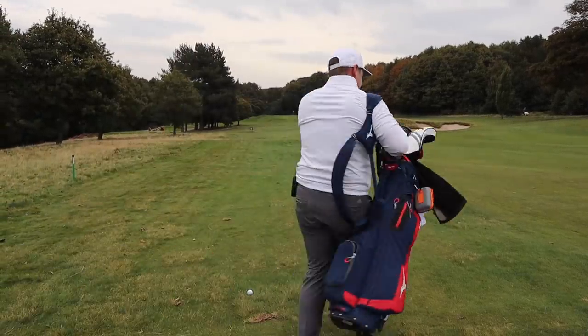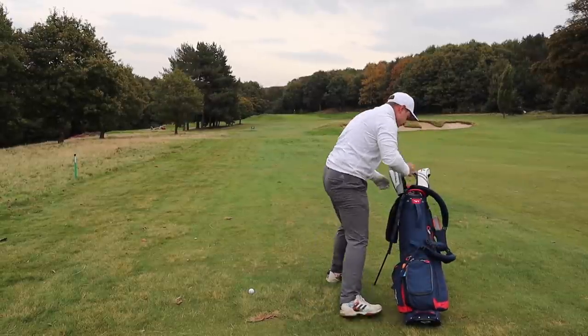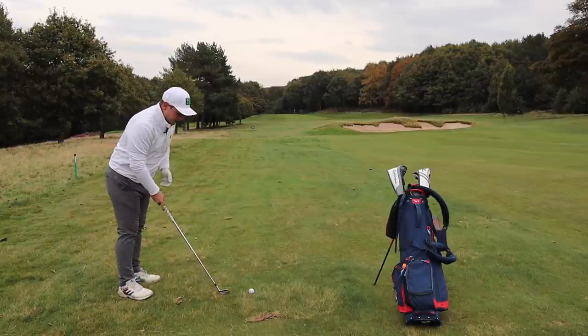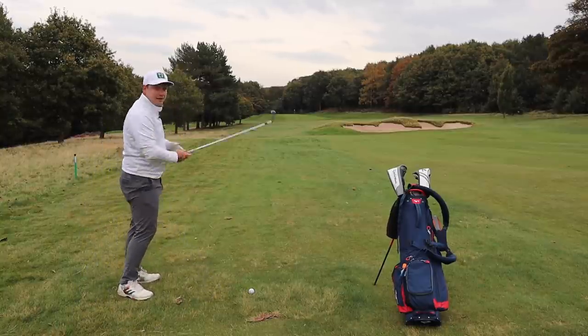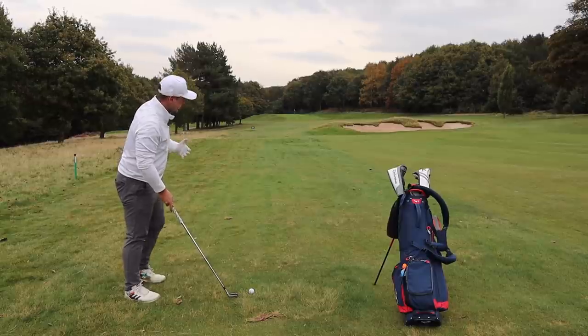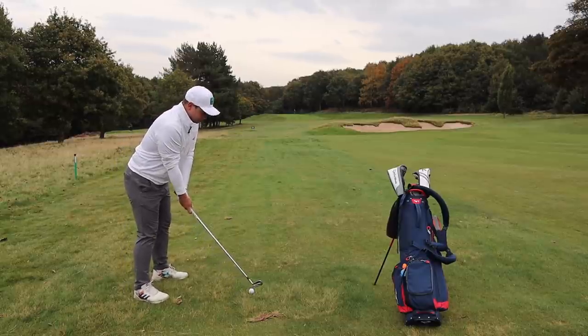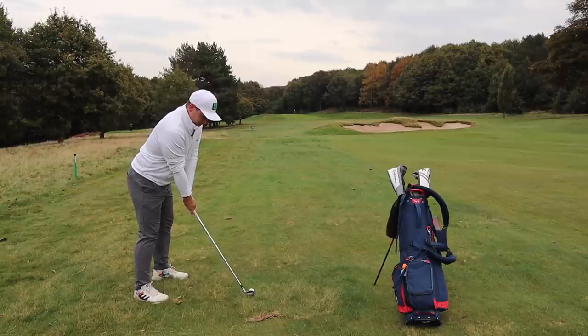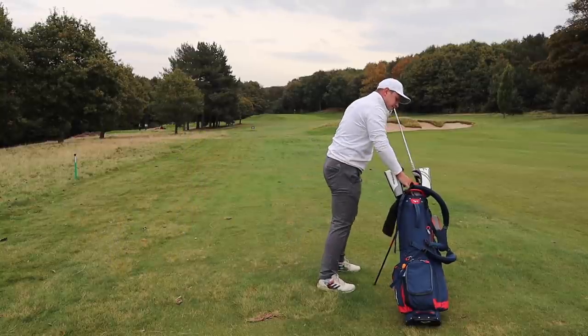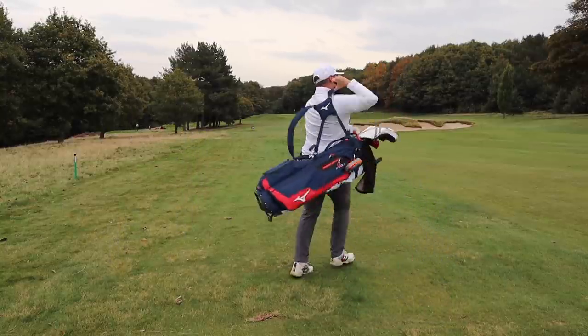When you are testing drivers it's imperative that you play other shots as well, because in real golf you never just hit driver after driver. What I'm taking from this hole is that the TaylorMade did exceptionally well for the strike and shape I put on it. Let's get to the next tee.